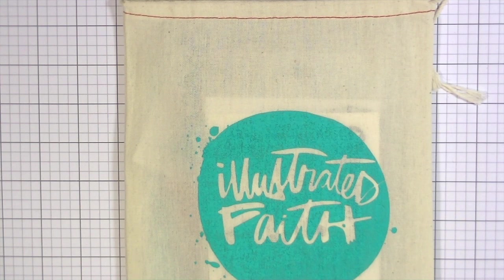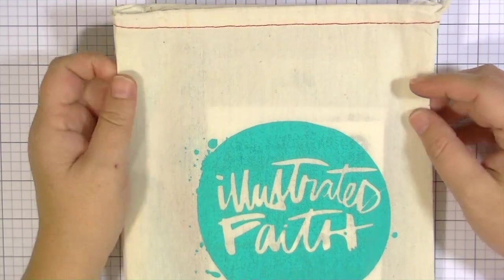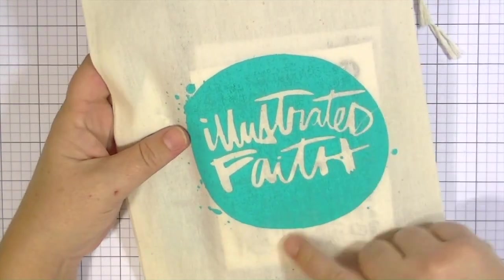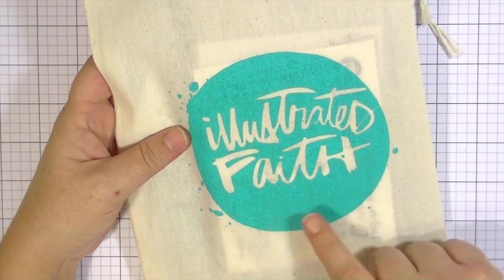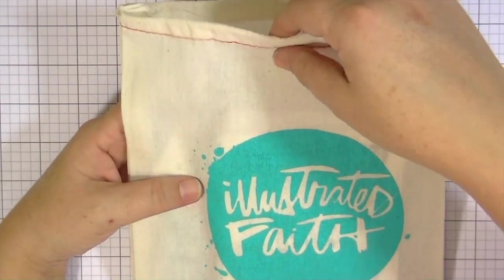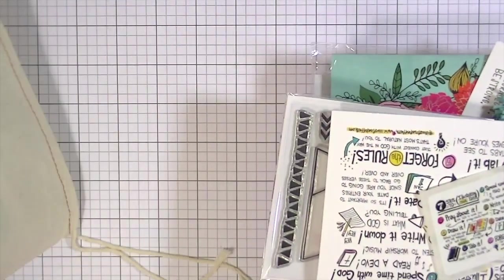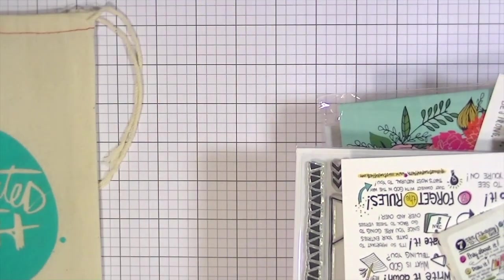Hey guys, this is Kate, and I have another Illustrated Faith video today. I'm going to share with you some of the new stamp sets, and I wanted to show you how cute the new packaging is. Shauna has made these really cute little muslin bags that have the Illustrated Faith logo prints on them. There are various different colors, and there's just so much thought and detail behind these orders. I'll put a link below to the Etsy shop where you can get these products.